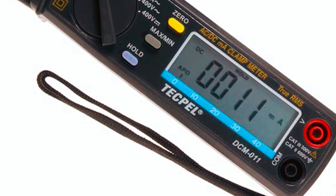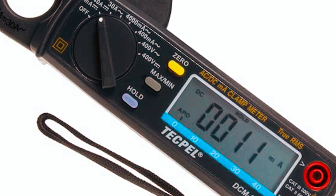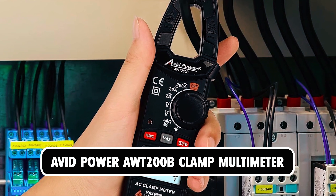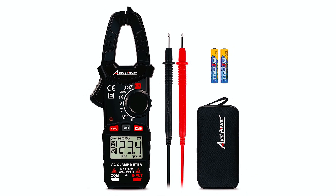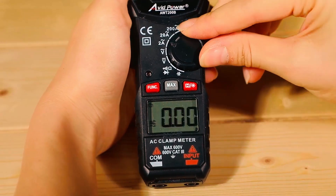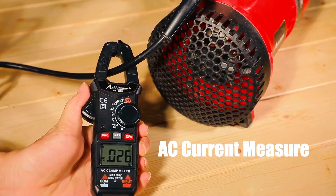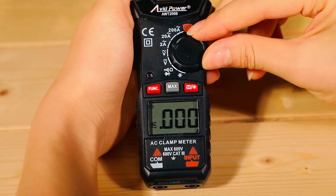However, with a compact design and easily readable display, this multimeter remains a popular entry. At the fourth spot, we have the Avid Power AWT200B Clamp Multimeter, with dimensions of 7.48 x 4.25 x 2.01 inches and a weight of 10.6 ounces. This is a compact and lightweight option for both professionals and beginners.